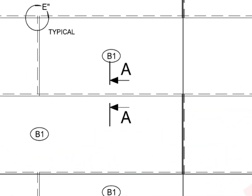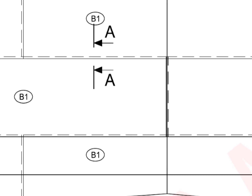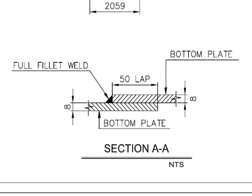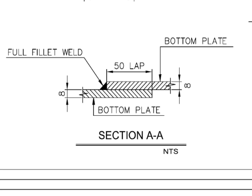Have a look at section detail AA. This detail shows the thickness, weld details, and the overlap detail. Note that the joint is welded from one side only.